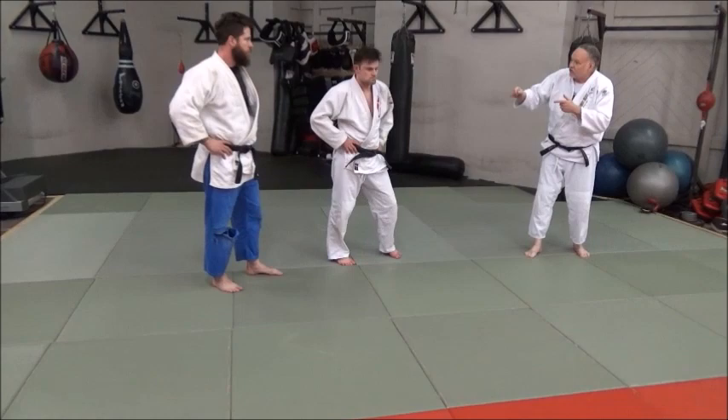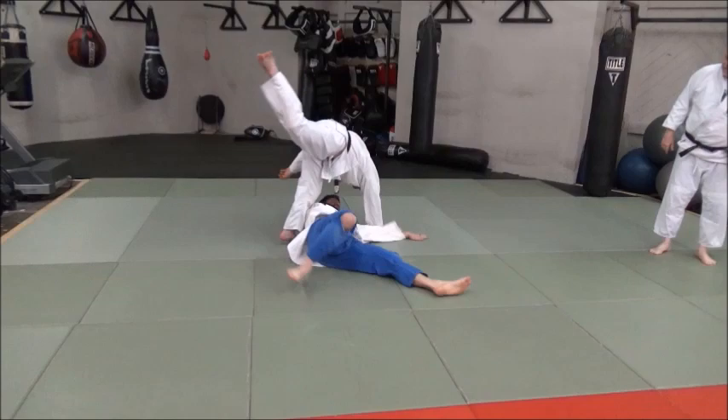Can you do it once? So I'm going to work with TJ here. Well, that looks like an uchimata. Yeah, it pretty much does. That's a good uchimata.